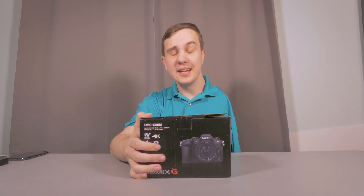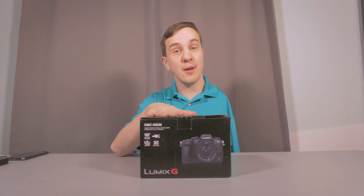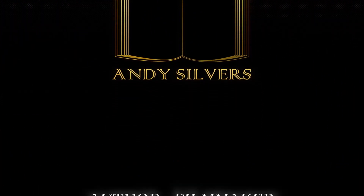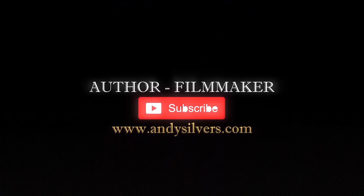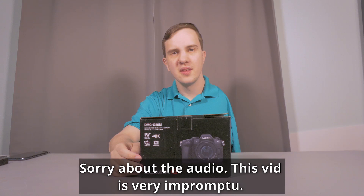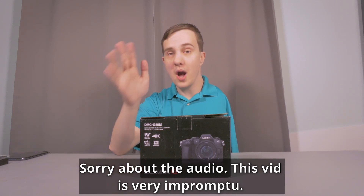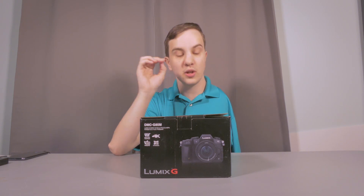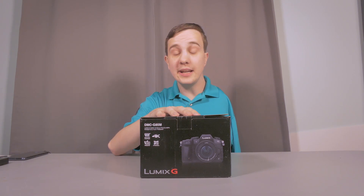Hello world, my name is Andy Silvers and I just got a new camera. So this is just an unboxing video. It's not a review, but I just got this camera. It is a Panasonic Lumix G85.